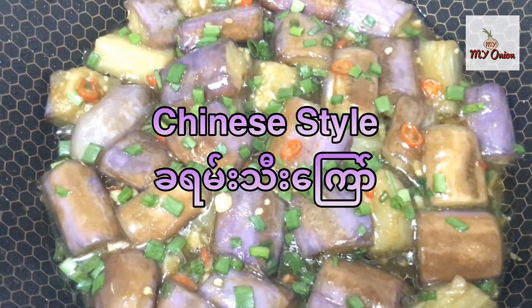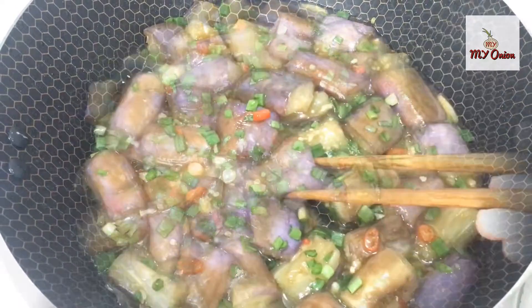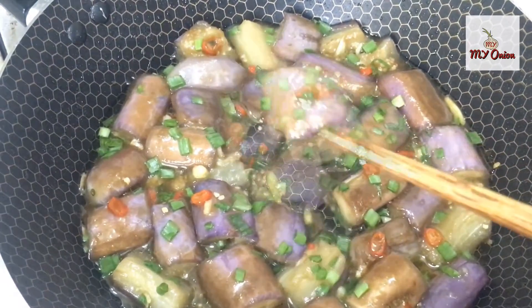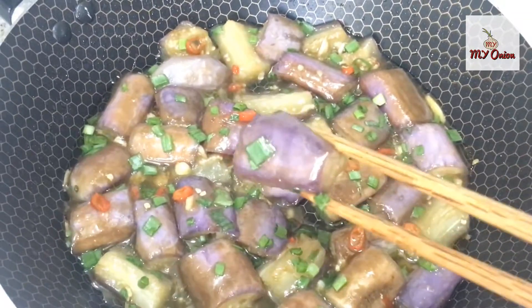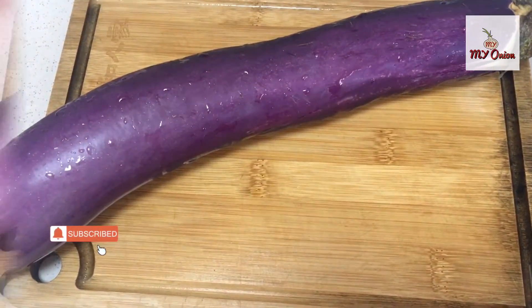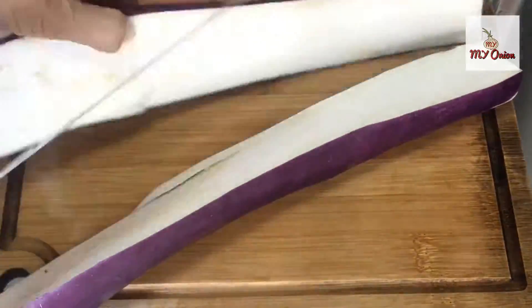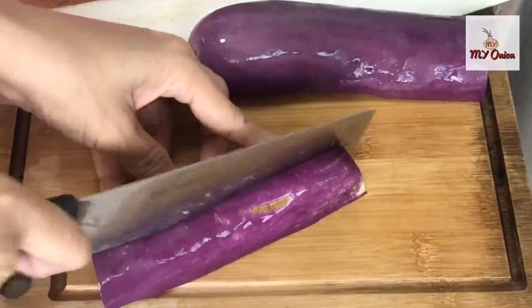We are going to talk about Chinese food.